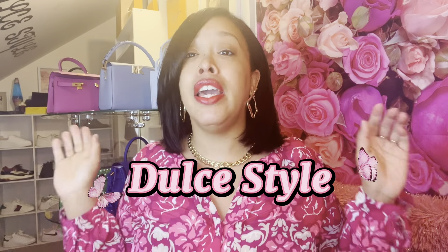Hola, welcome to my channel. I am Dulce and this is Dulce Style. In today's video we're going to go over four bags under $200 that you can get for this spring and summer. So if you're interested in watching this video, please keep on watching.